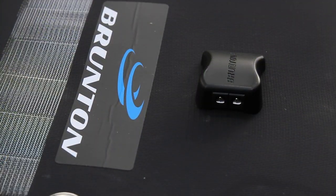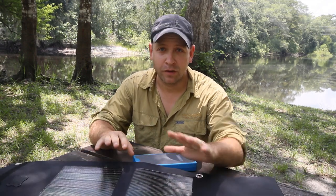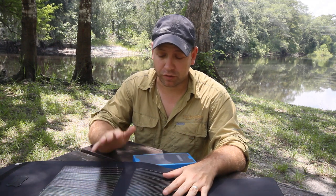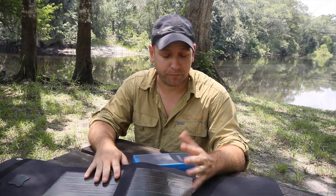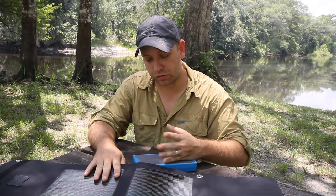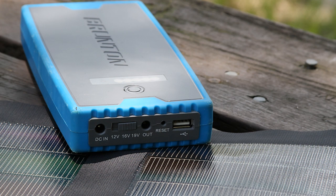The Sustain retails for about $280 and the Solaris 26 will set you back about $650. These are top-grade pieces of gear, so if you depend on having your electronics up and running, the Brunton products are well worth the investment. There are also larger and smaller versions of both, so you should be able to find a setup that matches your power needs.